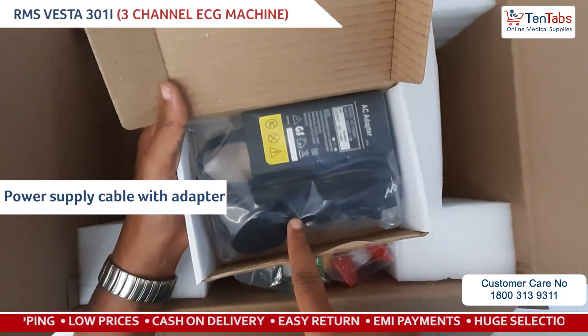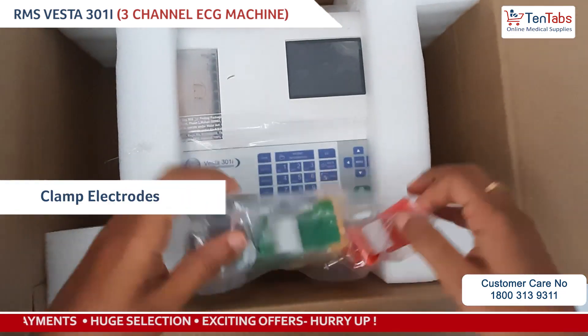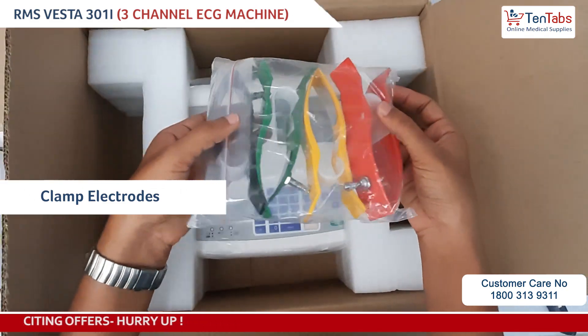Next we have one 250ml bottle of ECG gel, two fuses, a power adapter, and power cord. We also have the clamp electrodes. This is all the accessories which are there in the box.